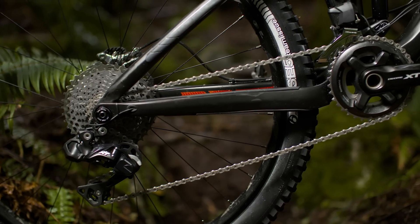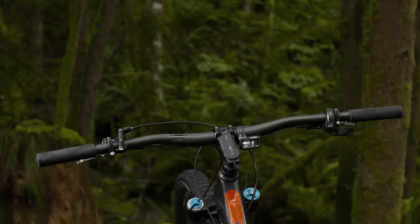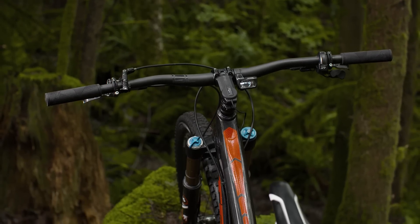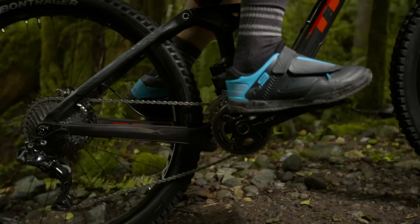SynchroShift gives riders the simplicity of a 1x11 drivetrain with the gear range and gear steps of a 2x11 drivetrain, by utilizing a single gear shifter that can control both the front and rear derailleurs through programmable gear mapping.